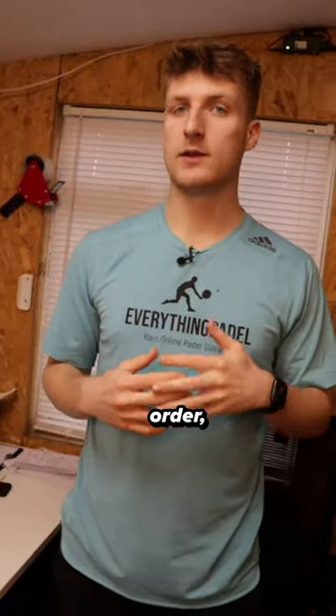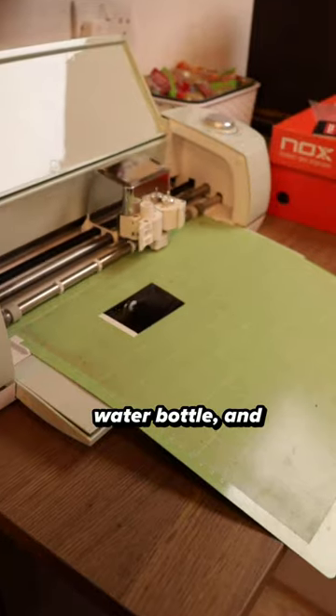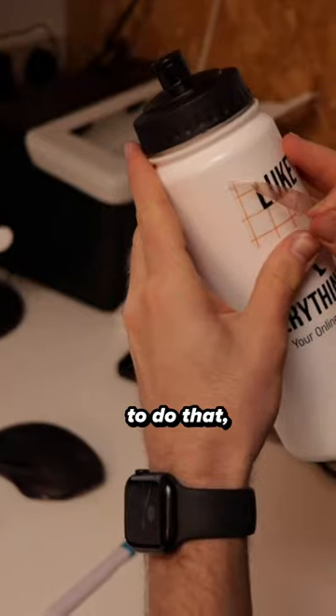Before we start packing the order, there are a few free extras that I always include. First of all, you get a free Everything Paddle water bottle, and you also have the option to customise your own name. This customer has chosen to do that, so let's do that now.